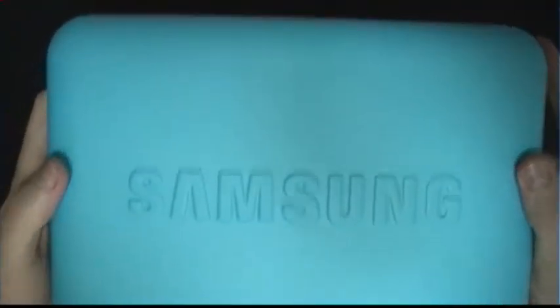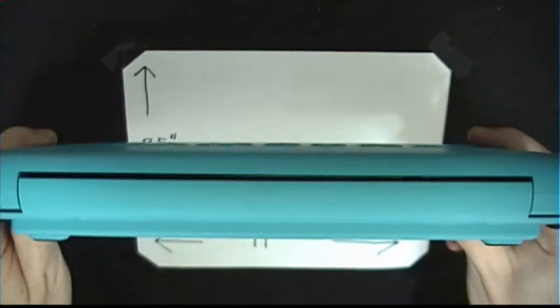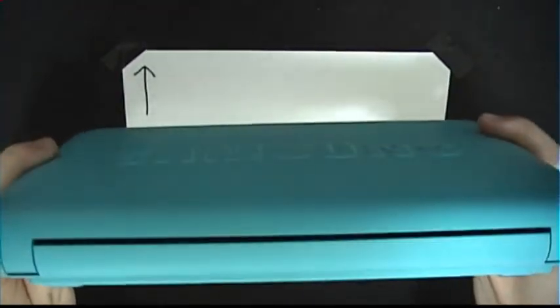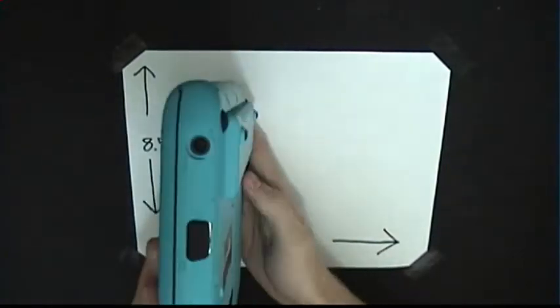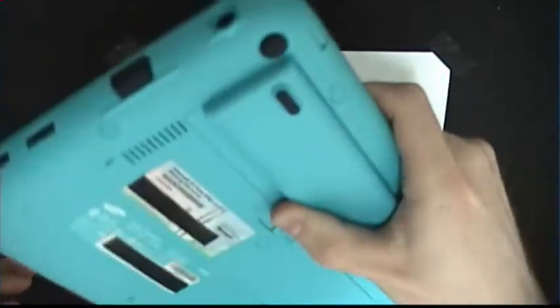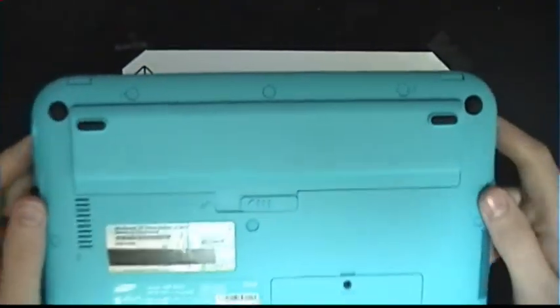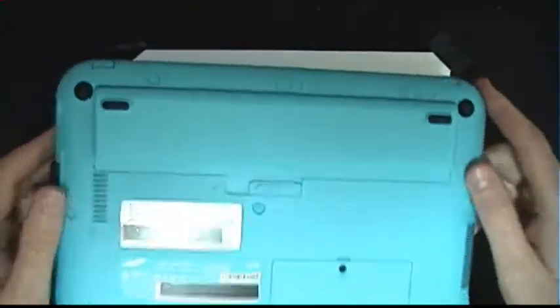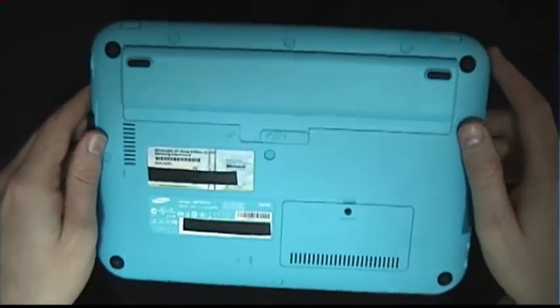Here's the top. It has the logo — it's actually embossed pretty heavily in the top, so it's very noticeable but minimal and attractive at the same time. Here's the bottom. This is your battery right here. As you'll notice, it sticks out quite a bit, which is actually really nice when you're carrying it around — it's a lot easier to carry. One thing to note: this is pretty heavy for a netbook. It's not something you're going to want to carry around all day long, although it's clearly not nearly as heavy as an ordinary laptop.